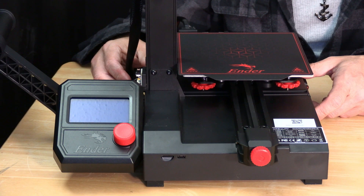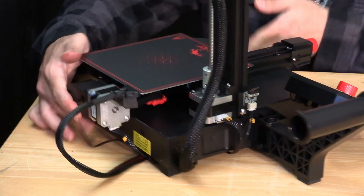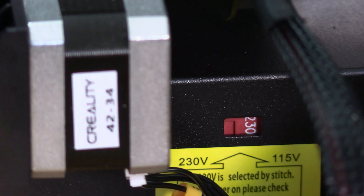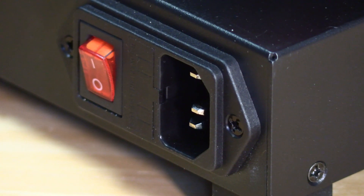Now that your Ender 2 Pro is built, you might be anxious to turn it on, but don't do that just yet. The first thing you need to do is look behind the machine right there and check to see what the voltage says. In the US, I need 115 — 230 is not acceptable. If in your country 230 is acceptable, then leave it where it is. For me, I need to take a small tool, grab this little notch and slide it over so that it says 115. Now I'm ready to plug it in right here.